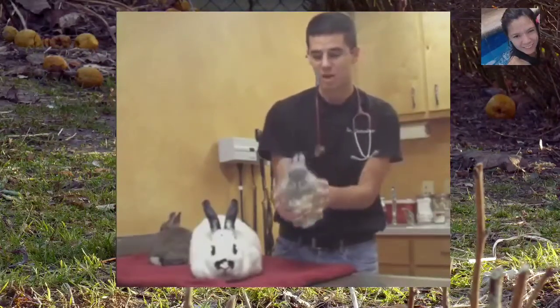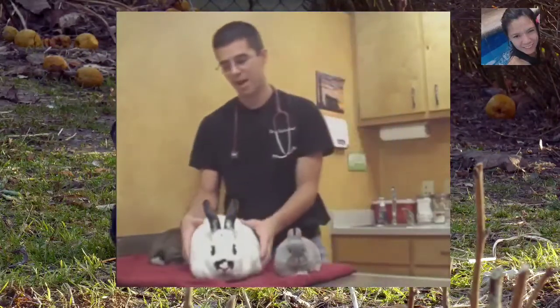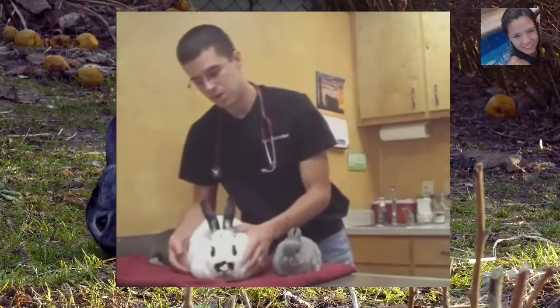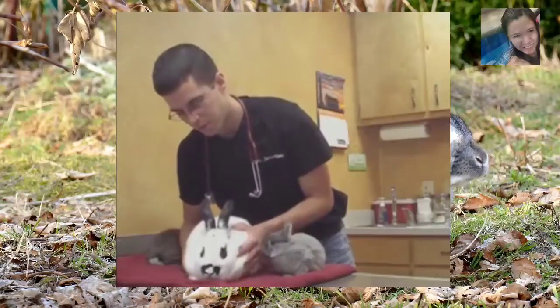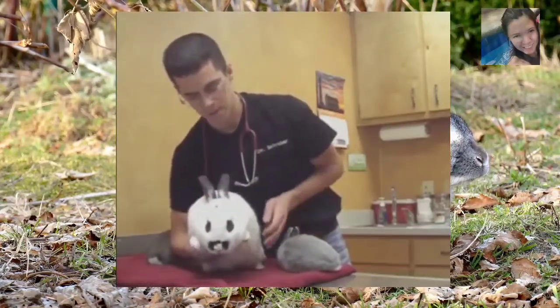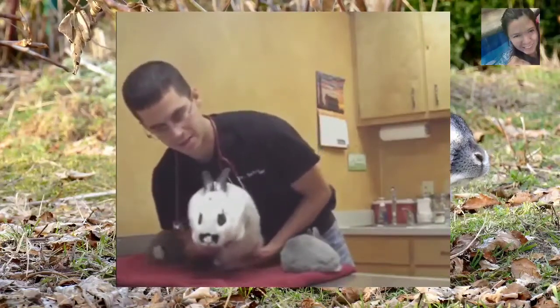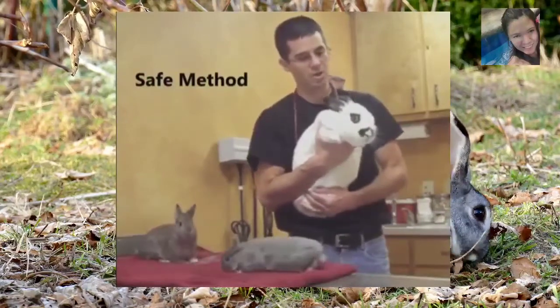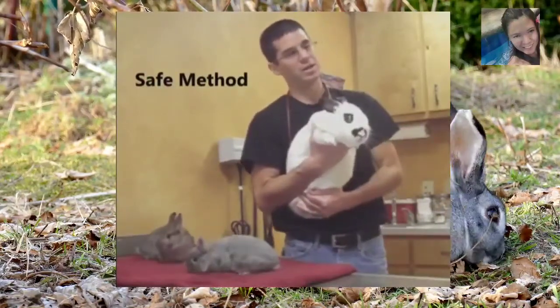This works really well for the little ones. However, with one like Bunny here, I would never be able to do that because she's so big. So if you have to pick up the big ones, you want to come underneath them, just let them know you're coming. You can get up underneath their chest with the front hand, and then use your other hand to get the back legs in, then keep them against your body. You keep their back legs in and keep them pressed against your body so that they can't kick.